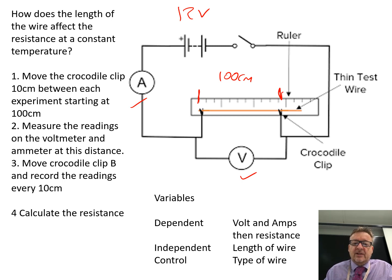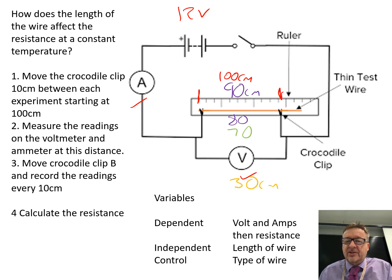Then what you do is take it away, unplug it, leave it a little while because some heat does build up, and then do the gap at 90 centimetres, then 80 centimetres, then 70 centimetres. You'll tend not to do less than about 30 centimetres, because at 30 centimetres the wire gets too hot to use. So you've measured the readings on the voltmeter and the ammeter at each distance, moving the crocodile clip every 10 centimetres.